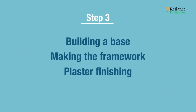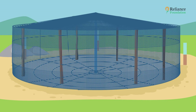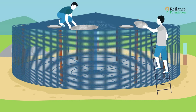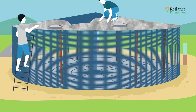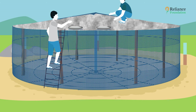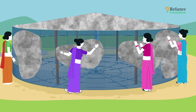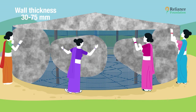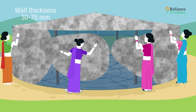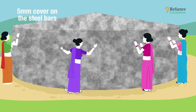Step three: plaster finishing. Use temporary wooden props below the slab reinforcement before applying cement mortar. Start with the top of the tank, then proceed to the outer side. The mesh does a good job of holding the mortar in place. This process is basic — anyone from the community can participate. Wall thickness should be between 30 to 75 mm, ensuring at least a 5 mm cover on the steel bars.